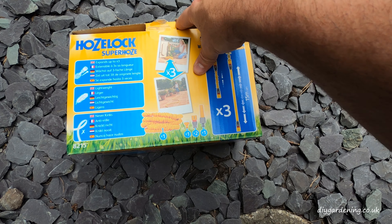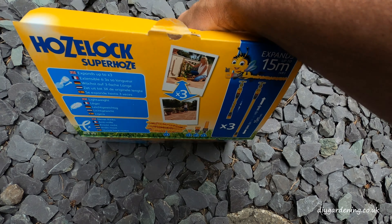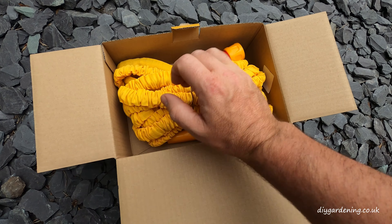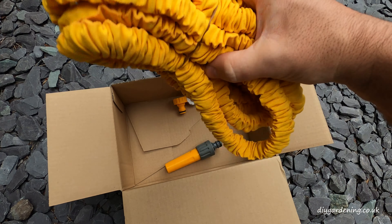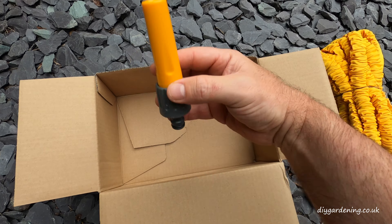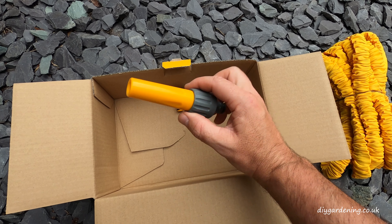So what's in the box? Let's open this up and have a look inside. As you can see we get the yellow HoseLock Superhose, and on either end of the hose you have the standard HoseLock quick release connectors. You have one sprayer — again standard stuff, all plastic, nothing fancy here.